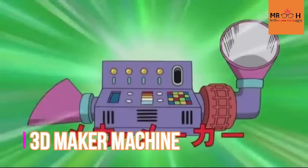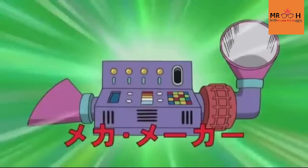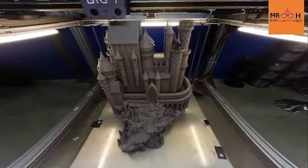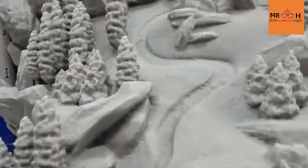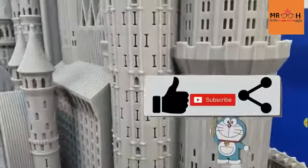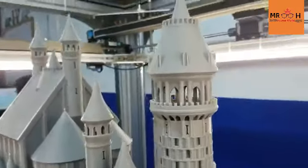In the list, you will see the 3D machine. There is a 3D printer. If you are using the 3D printer, you can use it. The 3D printer is used in Japan. You will see the 3D printer.